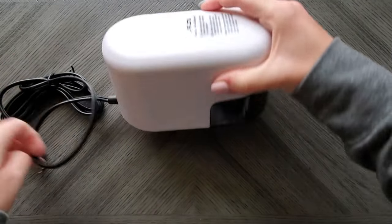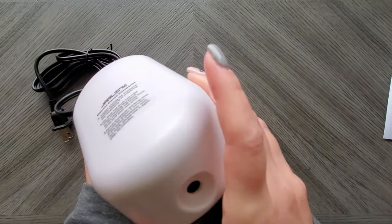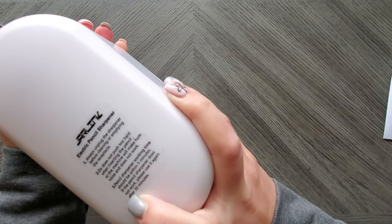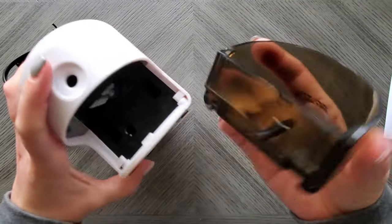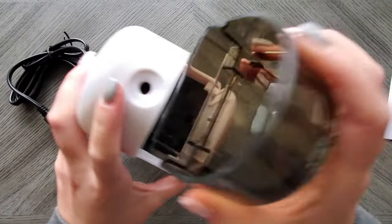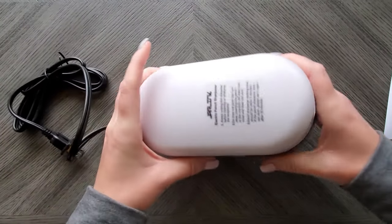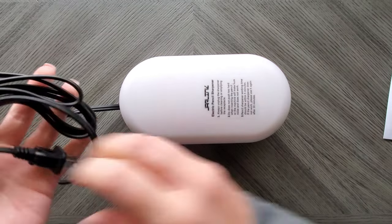It is a corded electric sharpener and this thing is heavy, guys. Wherever you place this is where you're going to want to leave it. They've got a bunch of little tips on here. Let's pull out the reservoir — it comes out easily. For such a big machine, that's kind of a small reservoir, but you know what, the bigger the better for lazy emptying. This thing is beefy and heavy — that box was not lying.